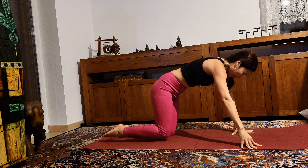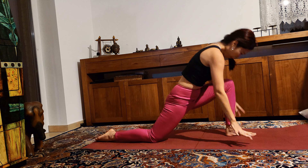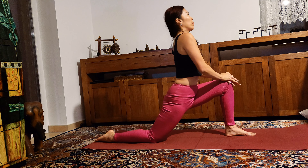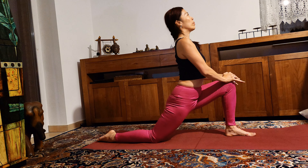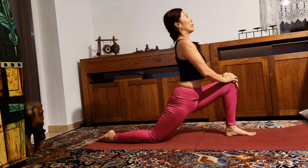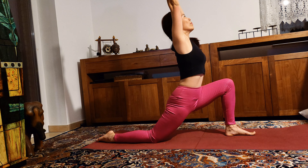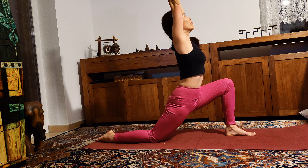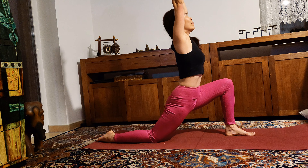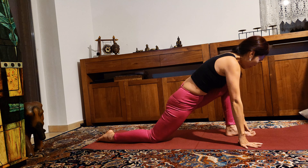Step your right leg back. Now left leg forward. Make sure that your hips are even. Now reaching your arms up — inhale. Exhale, bring your palms back down to the floor. Step your left leg back, come into tabletop position.